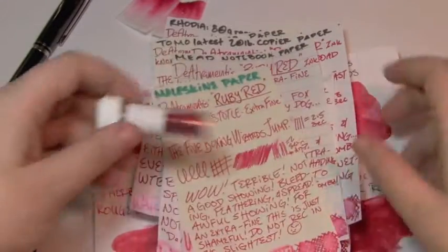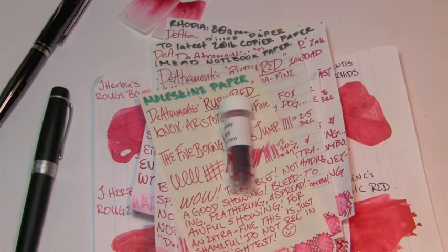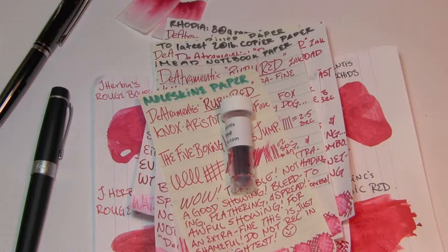There you go for your consideration — D'Atrimentis Ruby Red. It is a dark pink, it is a bold color, it does not shade. Like many D'Atrimentis inks, it's better when fresh — the longer it's in a pen, the more troublesome it can be. If you like the video please give it a thumbs up. If you'd like to see more, please subscribe to the channel. Thanks for watching, bye.